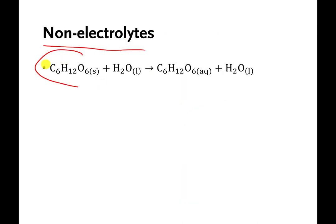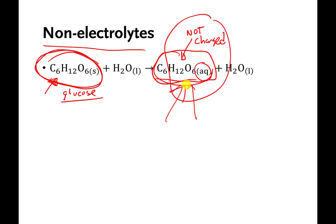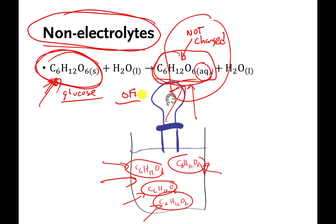Here's an example of a non-electrolyte: sugar. There are many sugars with this formula — you can think of it as glucose. You have all dissolved sugar in water. When glucose is dissolved in water it's marked AQ, but it's not charged. Even though it's dissolved in water, the fact that it's not charged means it won't conduct electricity. So this sugar dissolved in water is a non-electrolyte. If you dissolved it and could zoom in, the molecules would be dissolved but not charged, so the light bulb would be off.